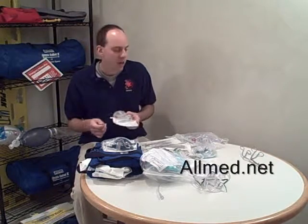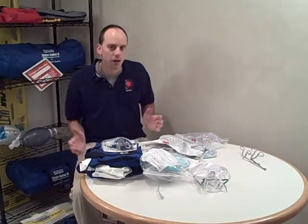I got all this great stuff from AllMed at allmed.net. I'm looking forward to using it to put together lots of great videos. This is Greg Friese — you can find me at EPS411.com as well as everydayEMStips.com. Thanks.